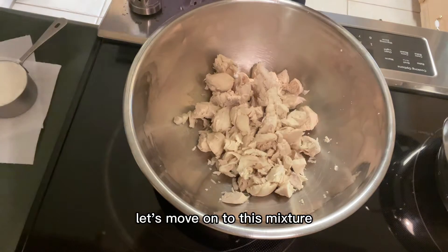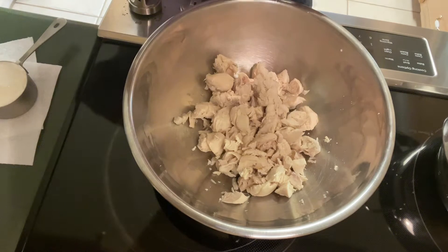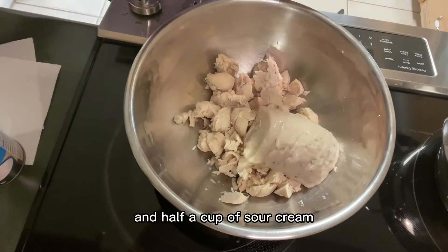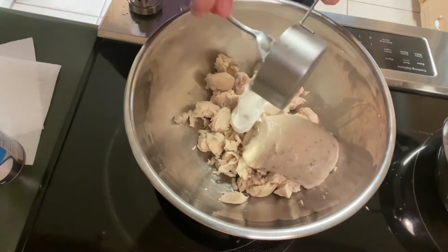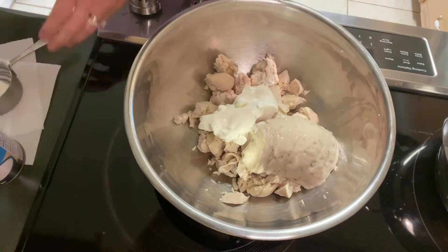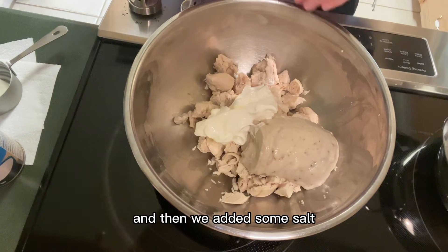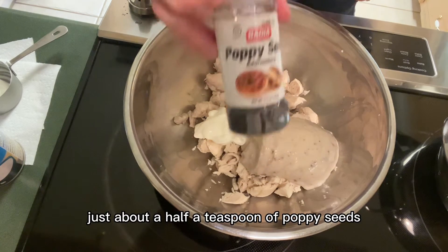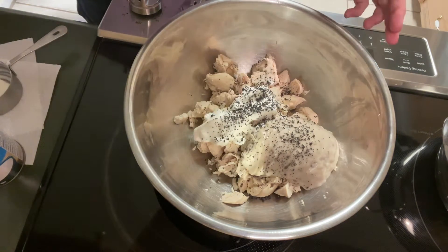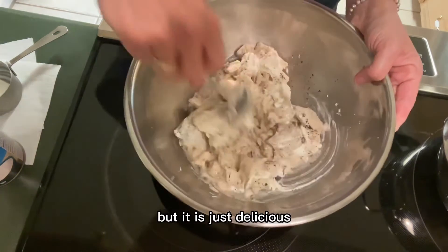Let's move on to the mixture. We are going to add one can of cream of mushroom soup and half a cup of sour cream. You can add a little bit of salt in here if you choose — it's not really necessary because of the salt from the soup and the salt we added when cooking the chicken — but I also add just about half a teaspoon of poppy seeds. Let's mix this together. About the longest process we do with this is making the chicken, but it is just delicious.